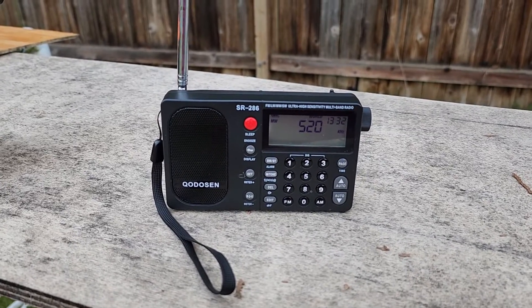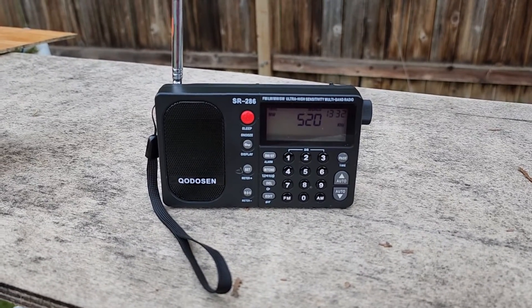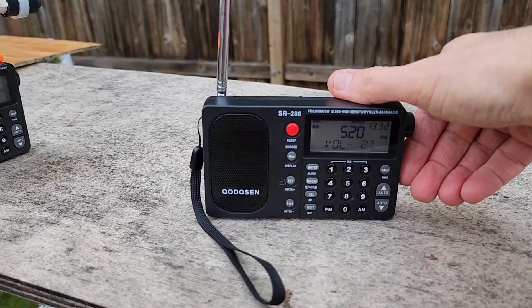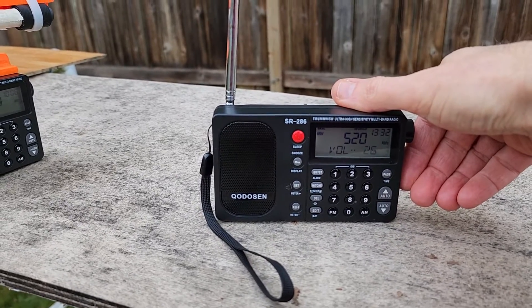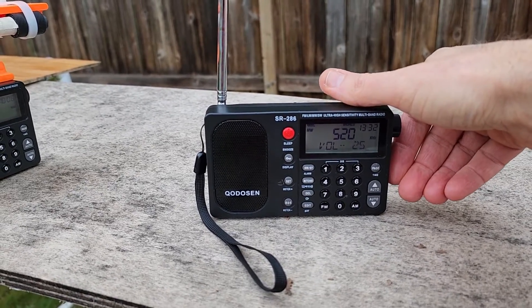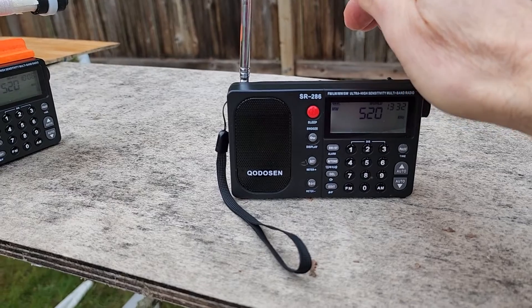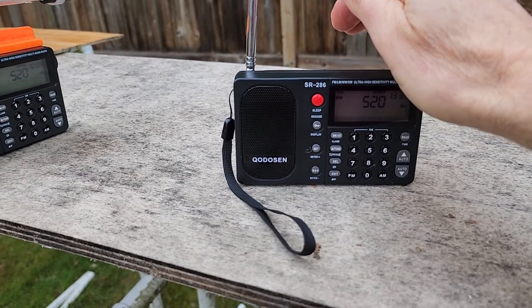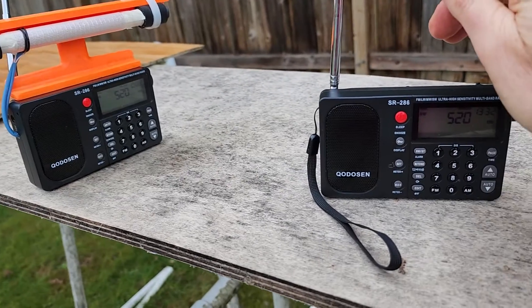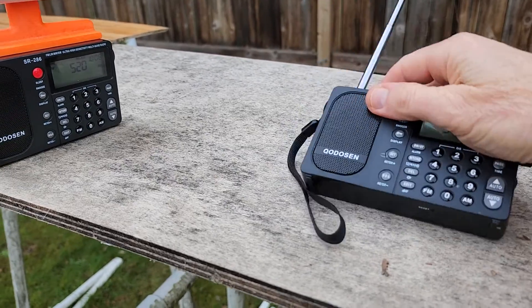This is not normal for the SR-286. You should just hear a vacant frequency without this digital hash noise. This is kind of like the poster child for a bad one. When you change the volume or the frequency, that hash noise is going to increase in volume. I've done six modifications so far, and this model was rejected because of the digital hash noise — this is the worst of the six.